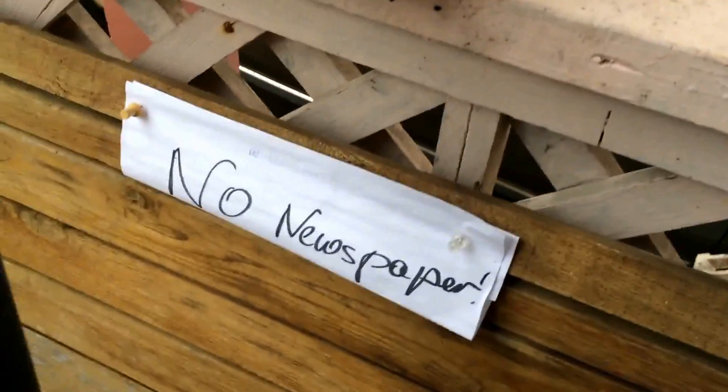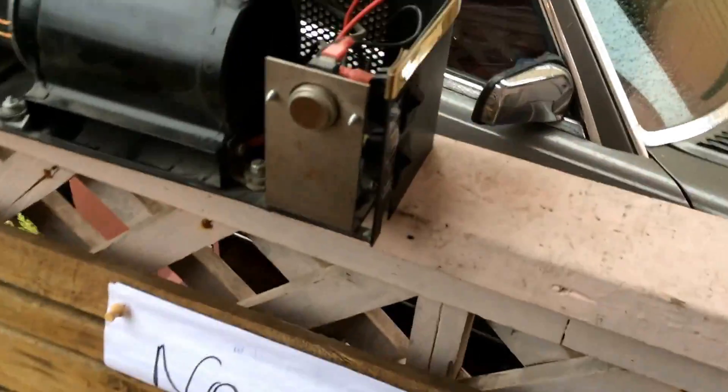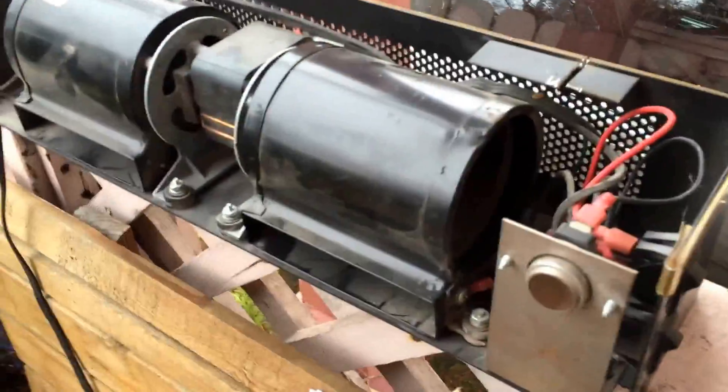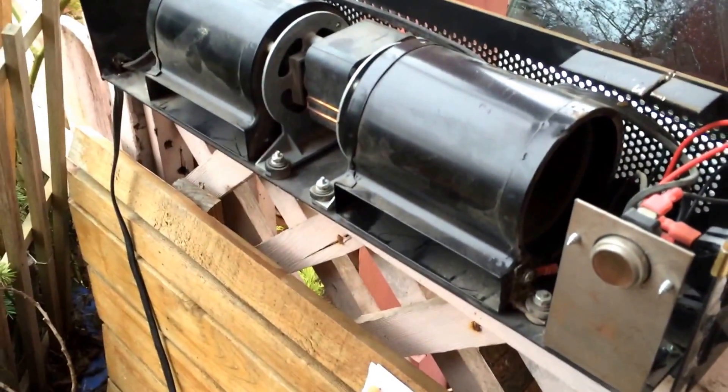Sometimes these get all full of dust, and what I do with them is I use my leaf blower here and blow them out.